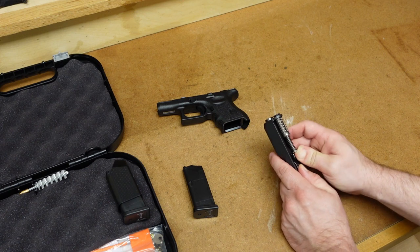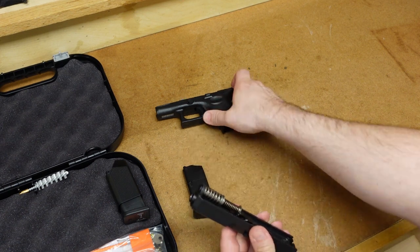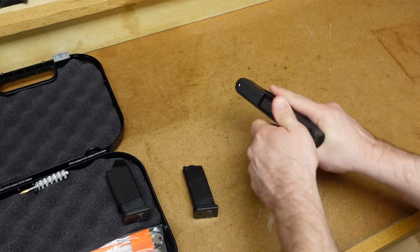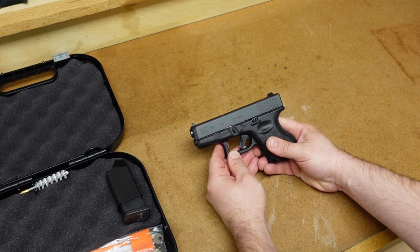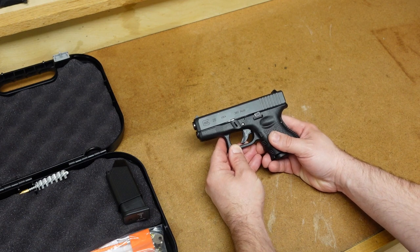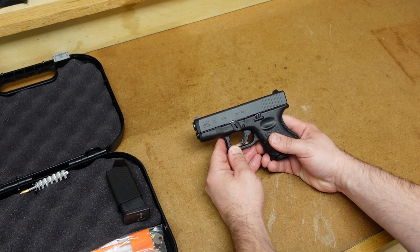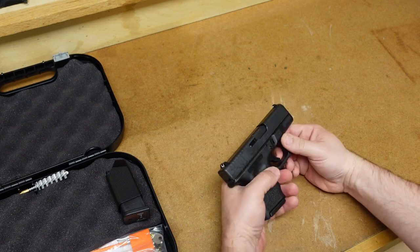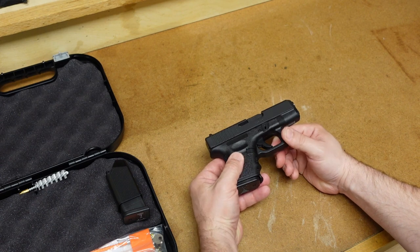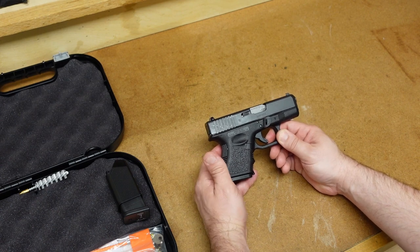I had a little trouble getting that spring back in there, but there we go. Let's go ahead and put this back together. As you can see, it comes apart and goes back together like your typical Glock. So the Glock 28 — this one's made in the USA — is supposed to be made to the same specifications as the ones made in Austria.